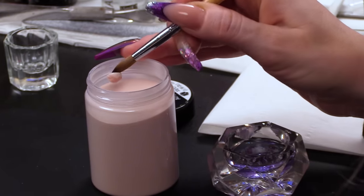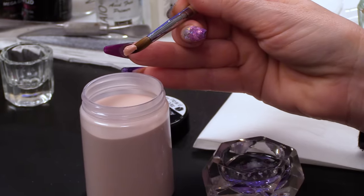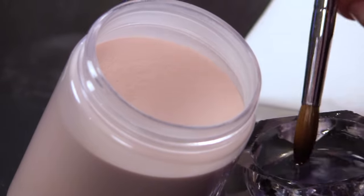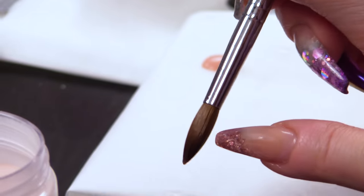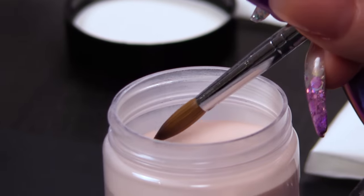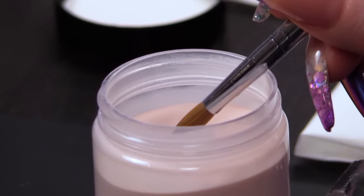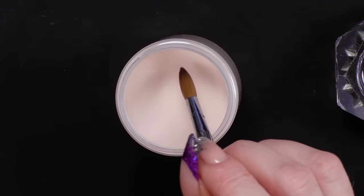We're gonna do a little walk through the actual powder. I'll show you that again. So drag off — this is the wet side. I turn the brush and place the wet side in and walk it through the powder. I'll show you that again.